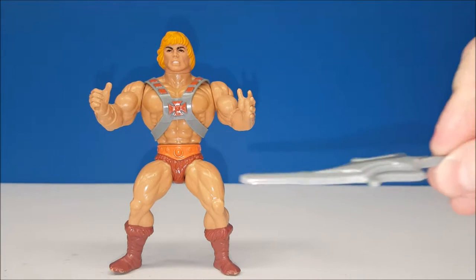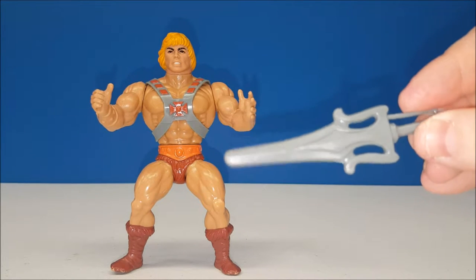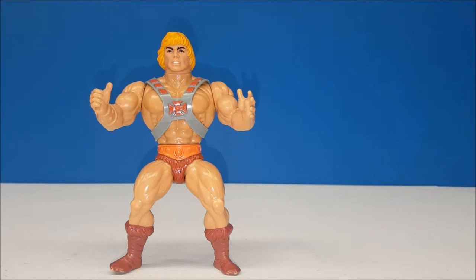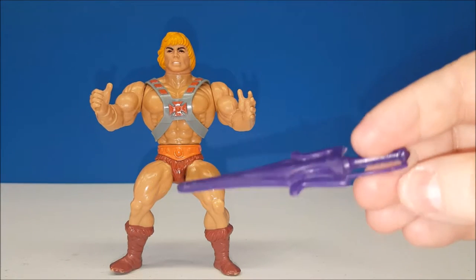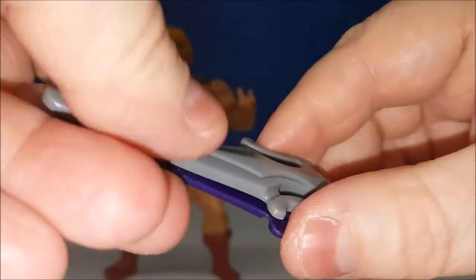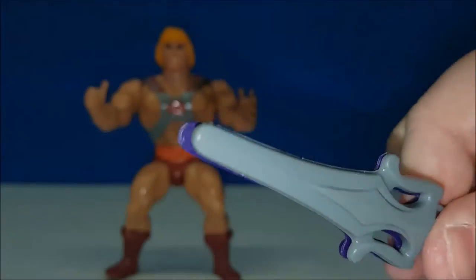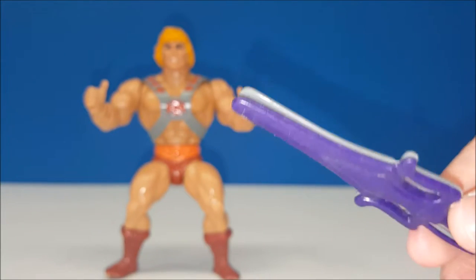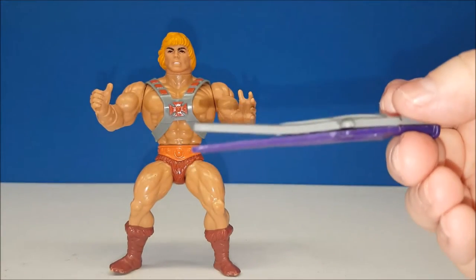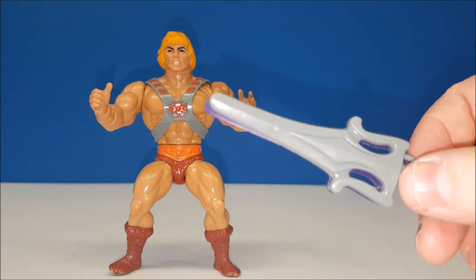Another accessory he came with was his power sword. The power sword is really cool — it's made of solid plastic. However, it was unique in that it wasn't complete. That's because his arch-enemy Skeletor came with the other half of the power sword. These two could be combined to form a full sword. These never really fully connected for me — I think it was a nifty idea. What you would do is take the full power sword and place it in Castle Grayskull to lower the jaw bridge, which was a pretty unique feature at the time.